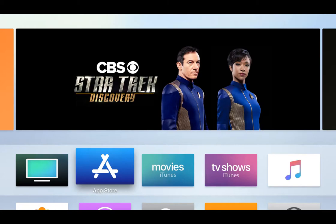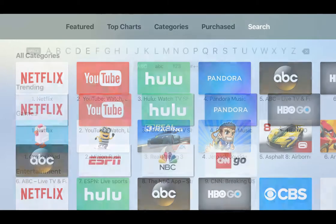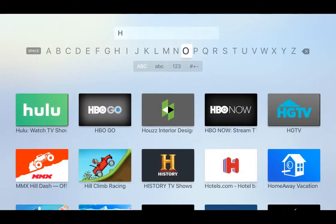Here we are in our Apple TV. Let's click on the App Store, go to search, and start typing in the word Hoopla. You can also use the voice search here if you like. We'll just type H-O-O-P.